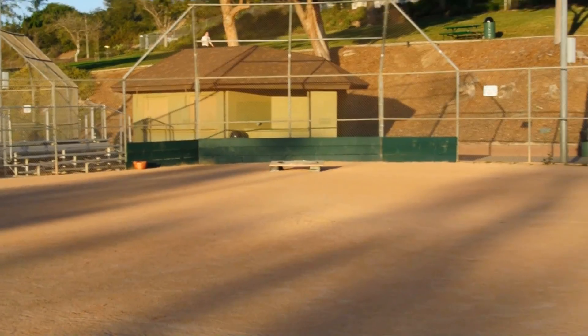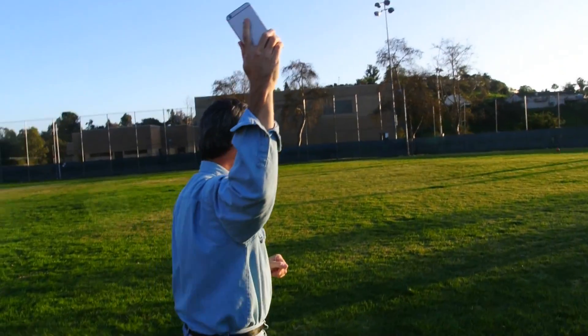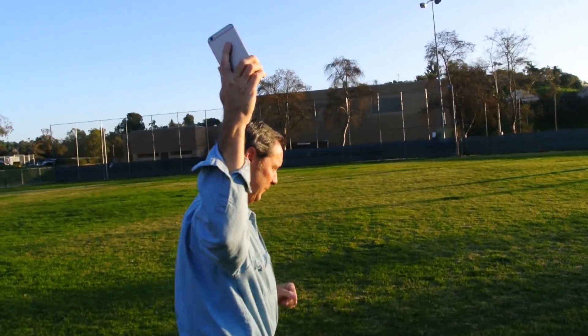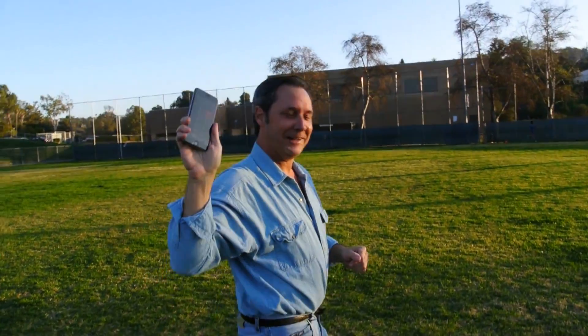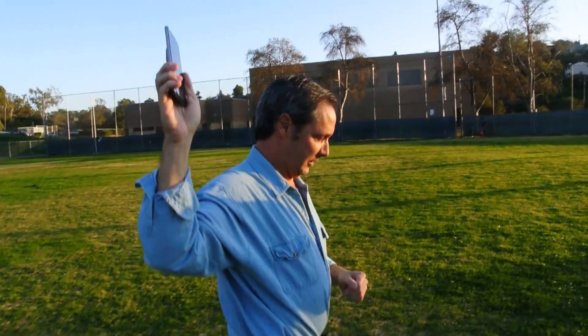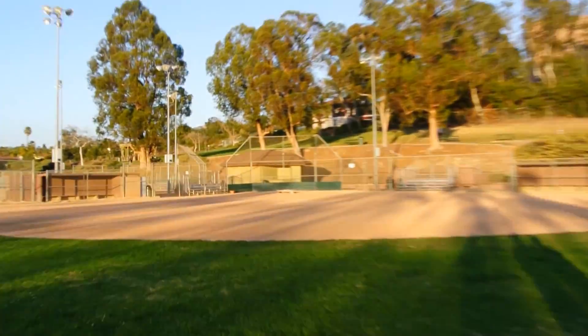Now let's see if we can make it out to the 150 mark. Andy, Guinness Book of World Records — here we come. You ready to make history? Still running the train. We're now at 150 feet. I don't know if you're going to be able to see it from here. The train's still running.